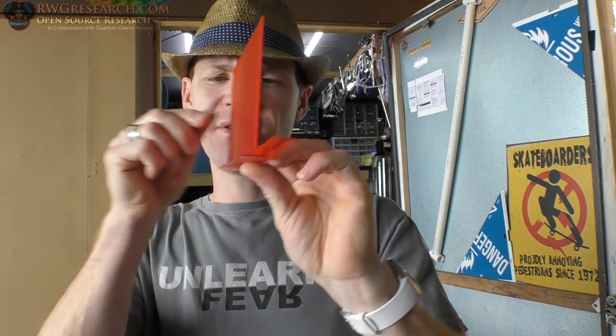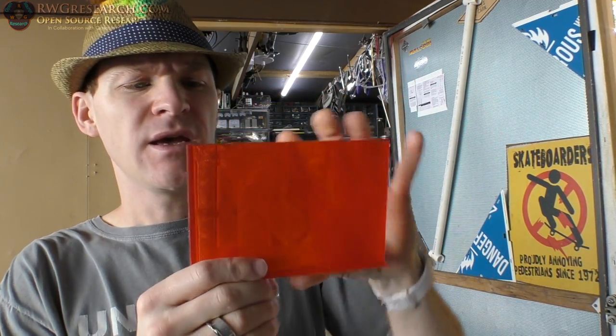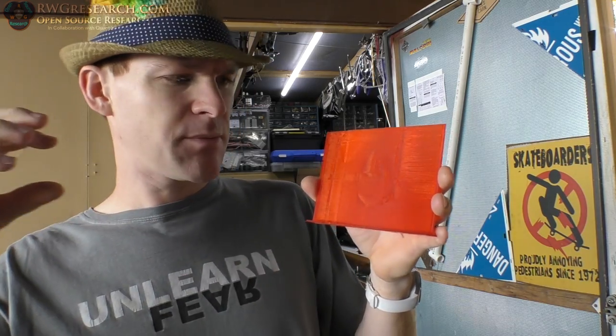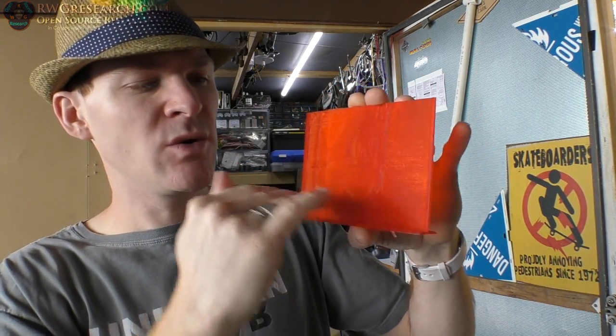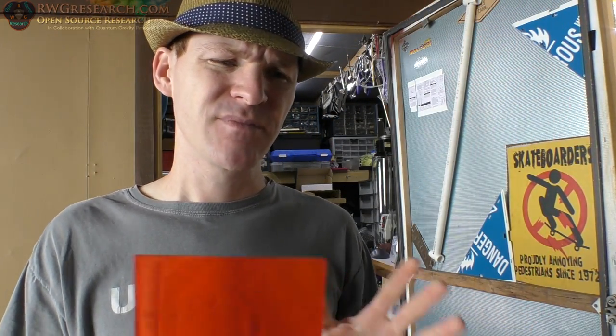Let me briefly explain how this works. You basically create a template — in my case, just a base and a stand sized like a 4x6 photo. You slice it like you normally would with all the same speed — don't change speeds, except the bottom layers can be different. Then you dump this into the GUI for Velocity Painting, and it projects through one of the axes, or on a cylinder or sphere. What it does is rewrite the G-code, changing all the speeds as it goes along the path. It's a pretty simple process, but it takes a lot of playing with to get right.